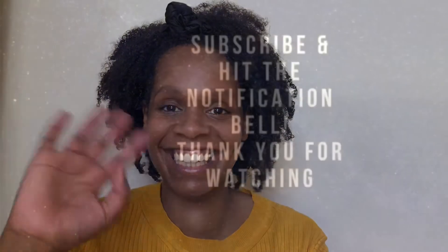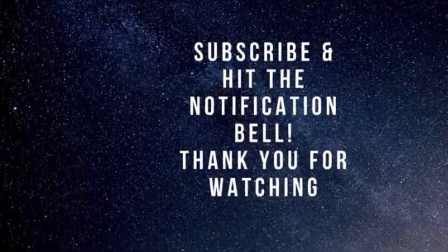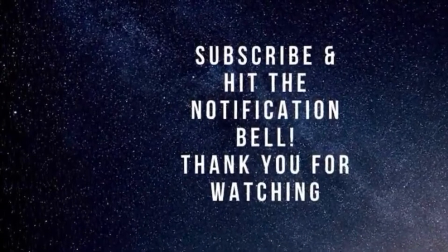That is the Wash Day Kit from Born Beautiful Naturals, available on detangledhair.com. Take care and I'll see you soon. Bye.